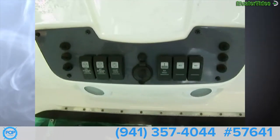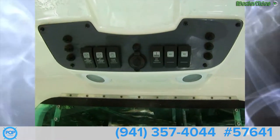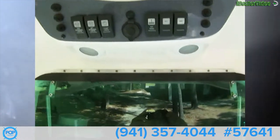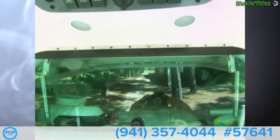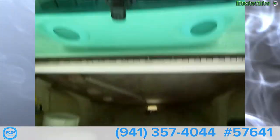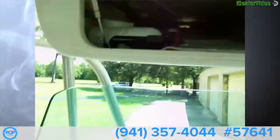All integrated electronics. Up here we've got all the hard top electronics — two spreader lights, courtesy lights, a VHF radio mount, and two extra accessories. There's a large weatherproof box up here with an acrylic lid, and you can put a VHF radio in there or whatever you like.